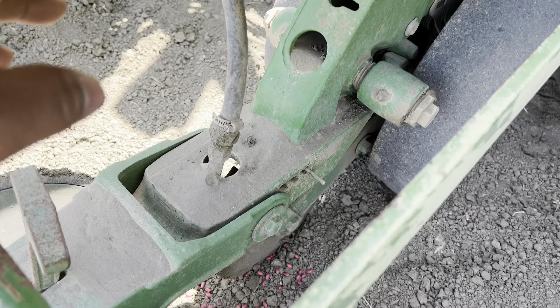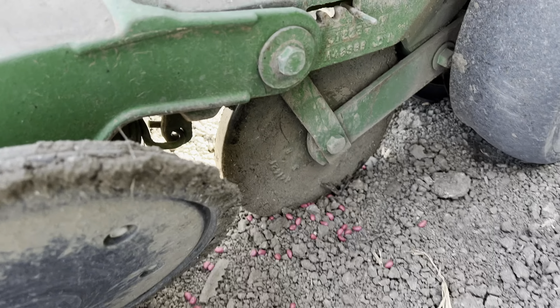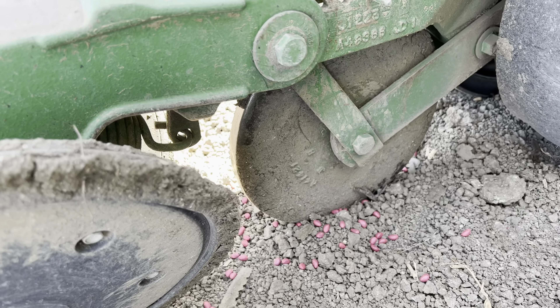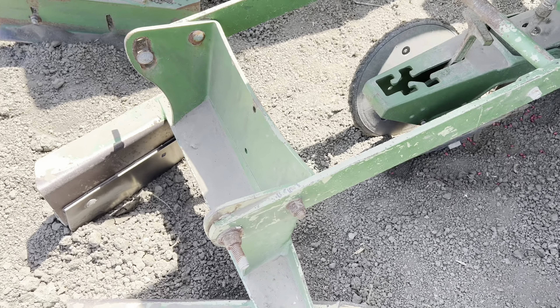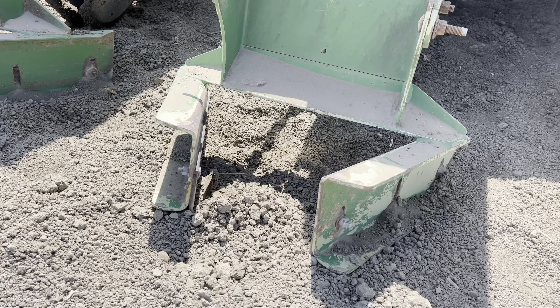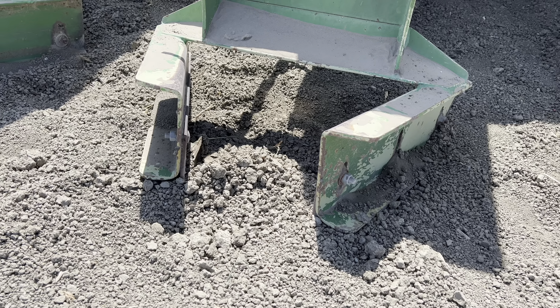This hose right here is how the chemicals are applied afterwards. This little disc right here is just pressing the seed down so that it stays buried in. These are the closing plates — they actually close and cover the seed, and these ones will make a little cap above the furrow so that moisture is able to rise up.